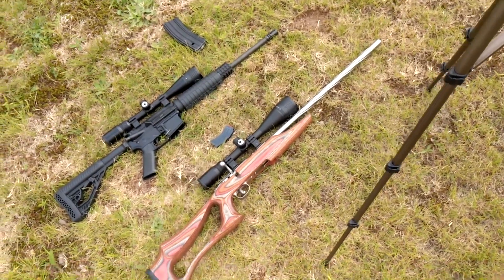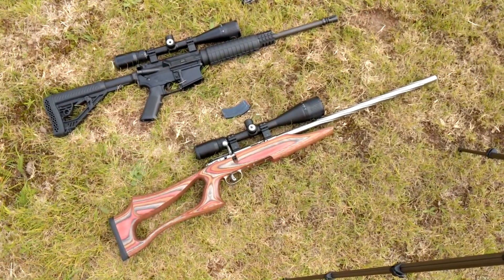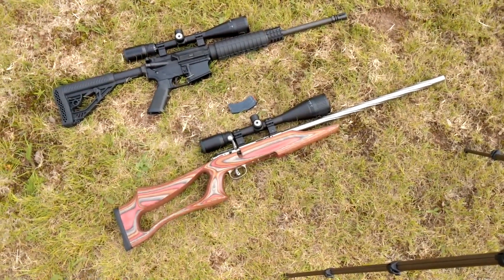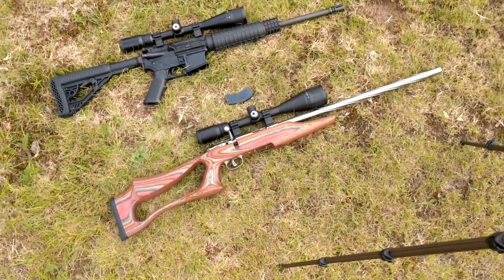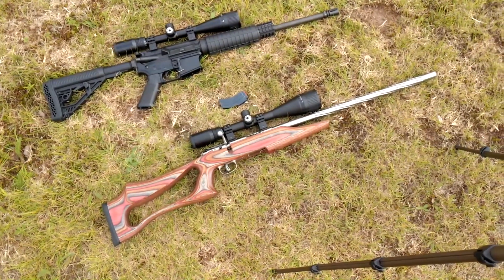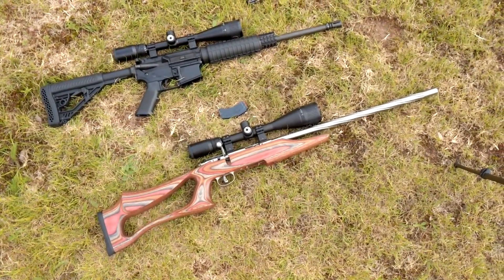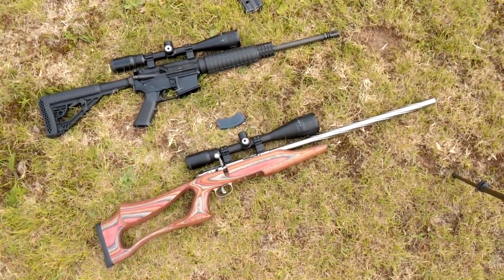The .22 long rifle is very accurate, and this Savage is probably the most accurate .22 that I've ever shot — short of some Anschütz competition rifles. I am amazed at how well I can hit stuff with that gun. I have it zeroed at 50 yards and I'm keeping a dime-size group with .22 just shooting Federal bulk or whatever I have on hand. Occasionally I use some of the Aguila special stuff like their subsonic sniper or their super maximum. But just any ammo, that thing will eat it and get it on target very well.